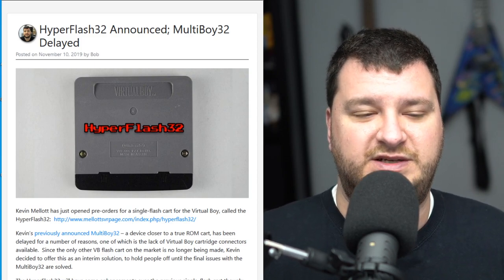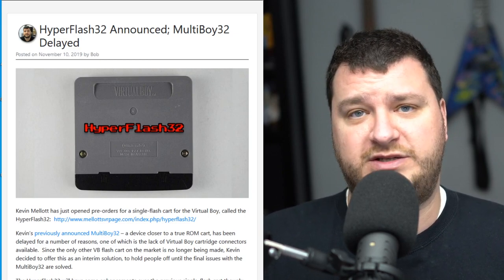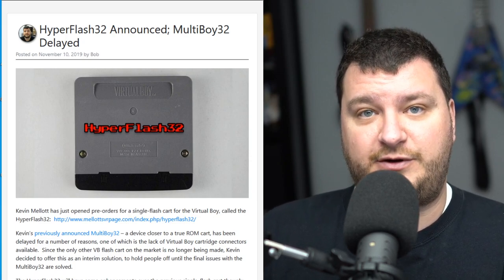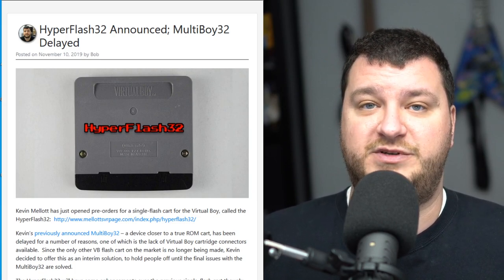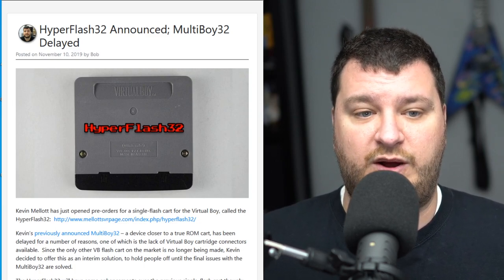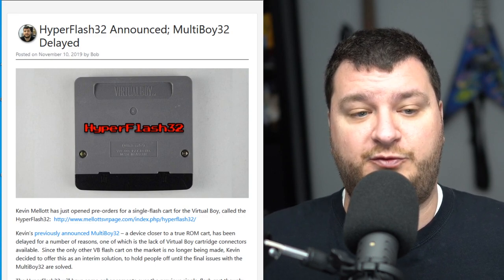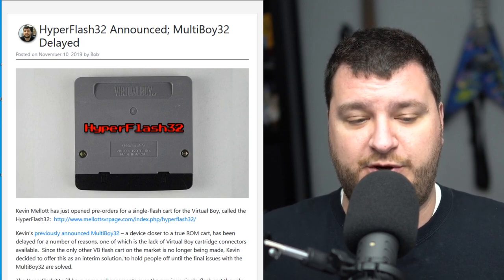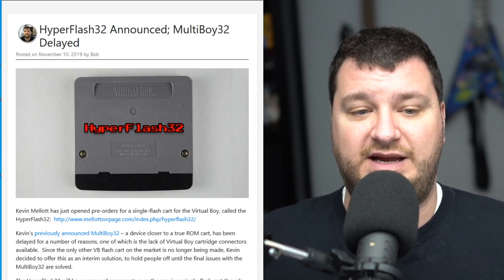The Hyper Flash 32 does have a few extra features over the Flash Boy. The software interface should be a bit easier to use — sometimes the Flash Boy got a little clunky; when it worked, it worked perfectly, but sometimes there were reboots involved. It also supports save games, which is something I was always shocked the Flash Boy didn't support. On the Flash Boy you could save your game but couldn't dump or transfer those saves; on the Hyper Flash 32 you can back up your saves and restore them if you reload the game. It can also flash much higher-sized games, meaning Hyper Fighting can now be played in full — before, on the Flash Boy, you could only run the demo.